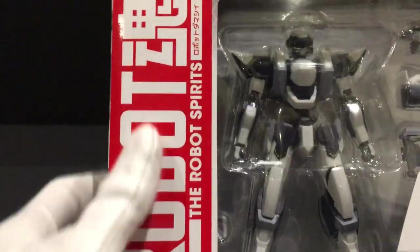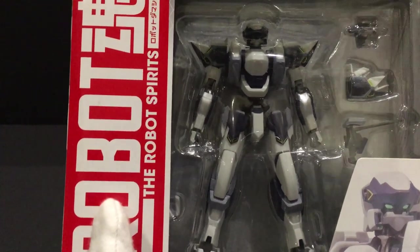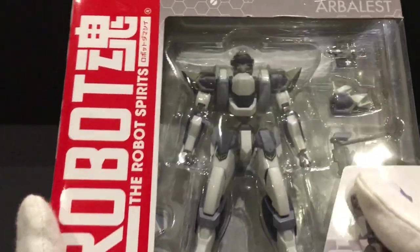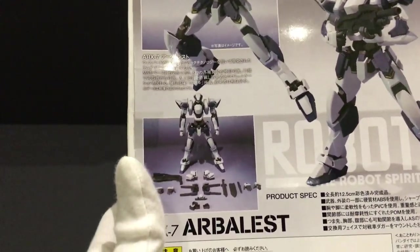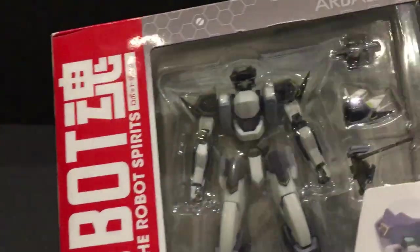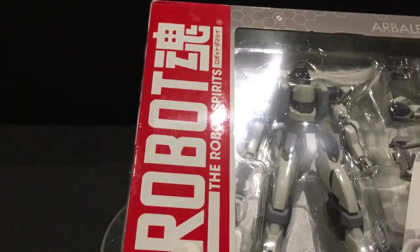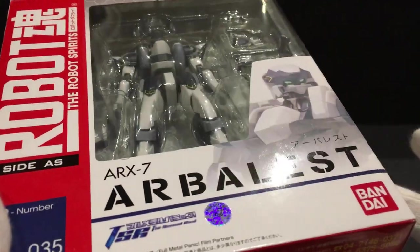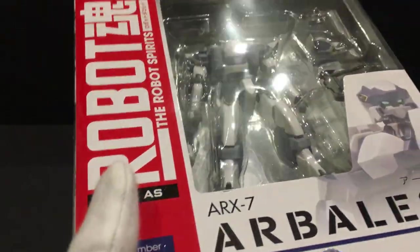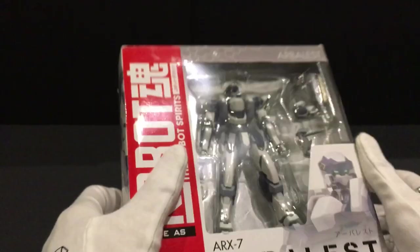This is Bandai's Robot Tamashii side AS, which stands for Armed Slaves — the mechas in Fullmetal Panic. This one is based on the second raid series. Here's the back of the box with some action shots and equipment. Arbalest actually has another Robot Tamashii called the Lambda Drive version, which basically just includes the punch effects for the Lambda punch. This one is the non-Lambda punch effect version, but generally the equipment is the same.